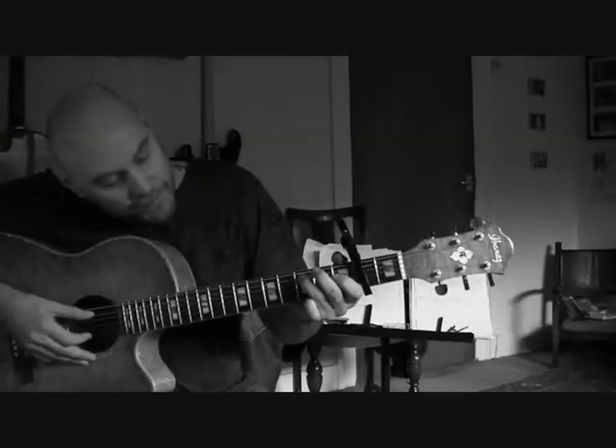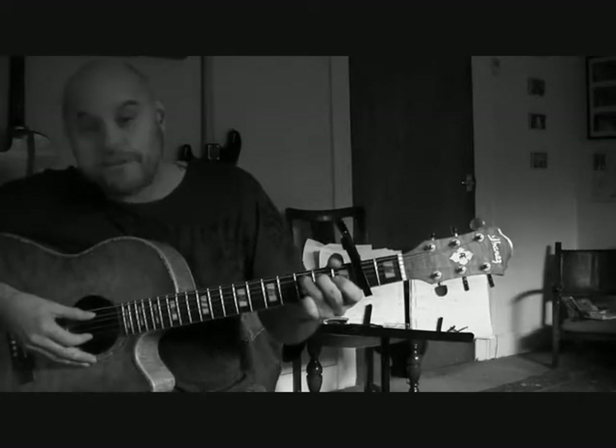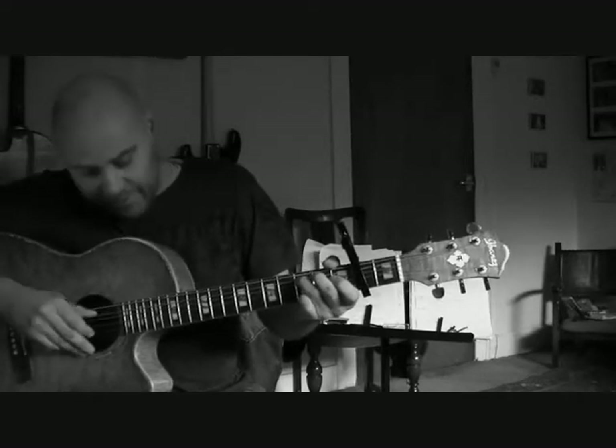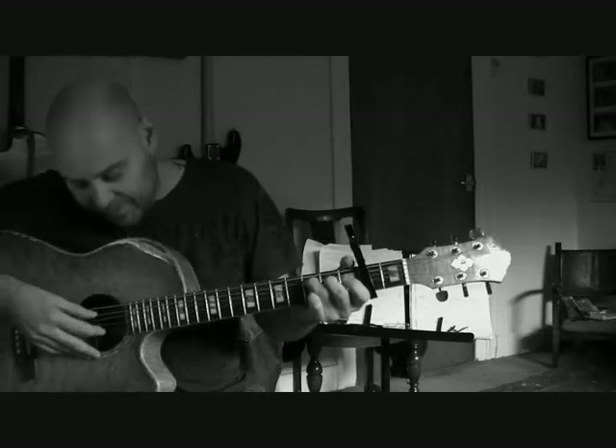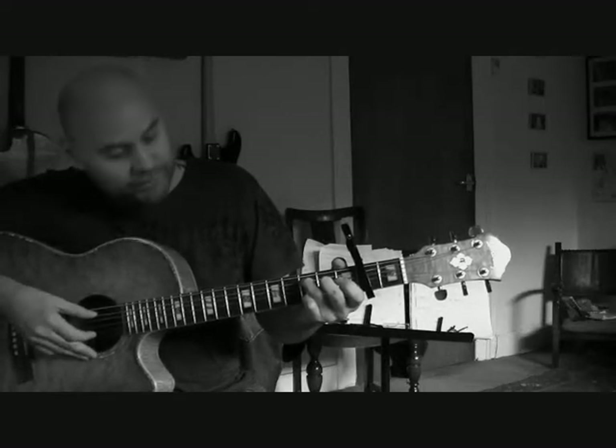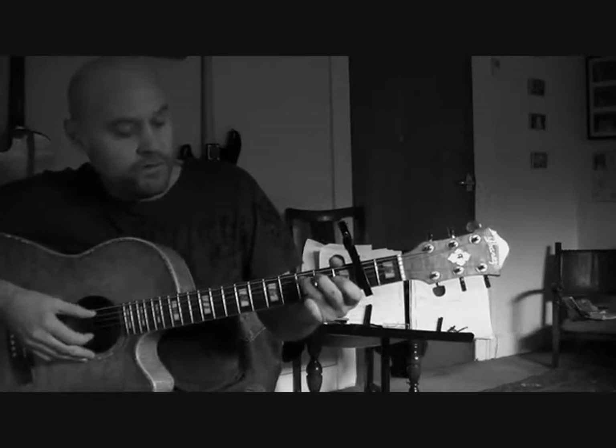We'll start off with this one. Get your finger on the third fret on the fifth string — that note there. The first thing is to pluck that note, the fifth string, and also an open second string. So that's the fifth string and the second string, with your third fret on the fifth string being held down.